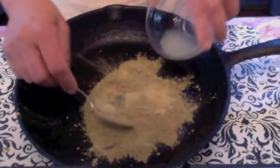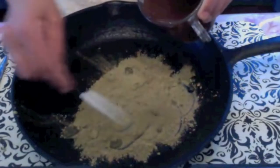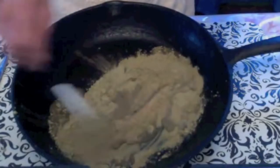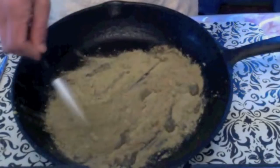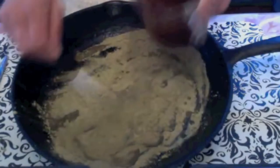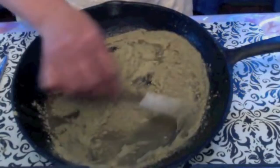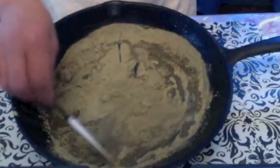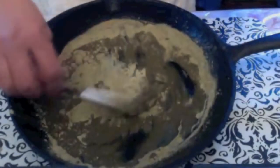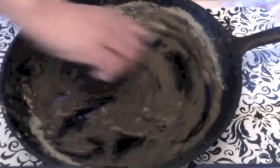I am going to add the lemon juice. Now I will slowly add the tea decoction. We want a thick paste — don't add too much tea water at a time. Add it slowly to make a thick paste. If it is too runny it is hard to apply on your hair. You can make the quantity just enough for your hair.